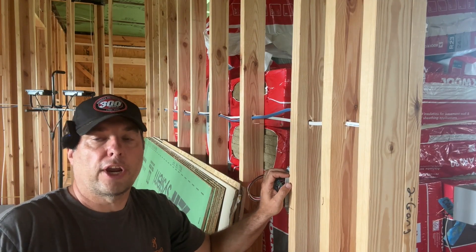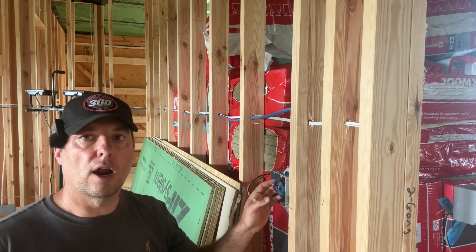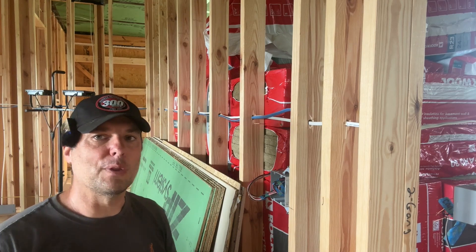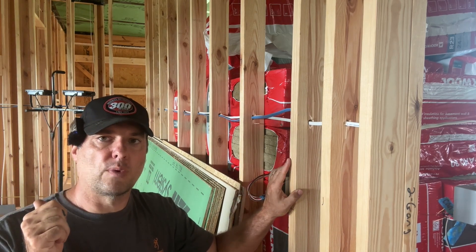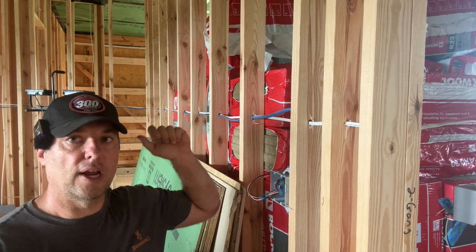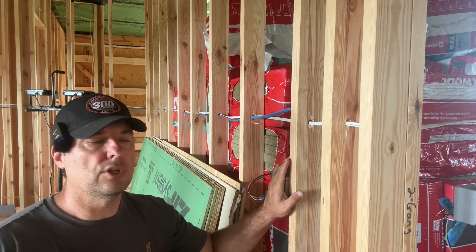Keep in mind there are different configurations for three-way switching. In my case, we have power coming to the first switch, running through the second switch, and then to the fixture. You could have a scenario where the fixture is in between the switches, or where power is run to the fixture first and then down to the switches. For me, it's simpler and I understand it better to run power to the first switch and then through the second switch before it goes to the fixture. I'll use that same mentality for the four-way circuit — power to the first switch, second switch, third switch, then up to the fixture.